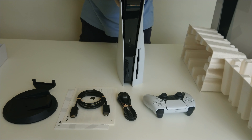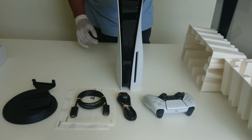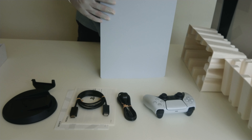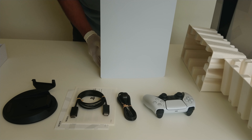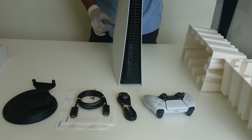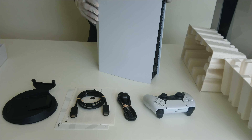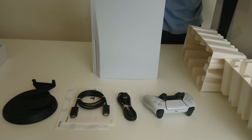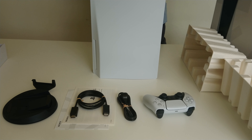Here is the front of the console. Here is the right side. Here is the back. And here is the left side.